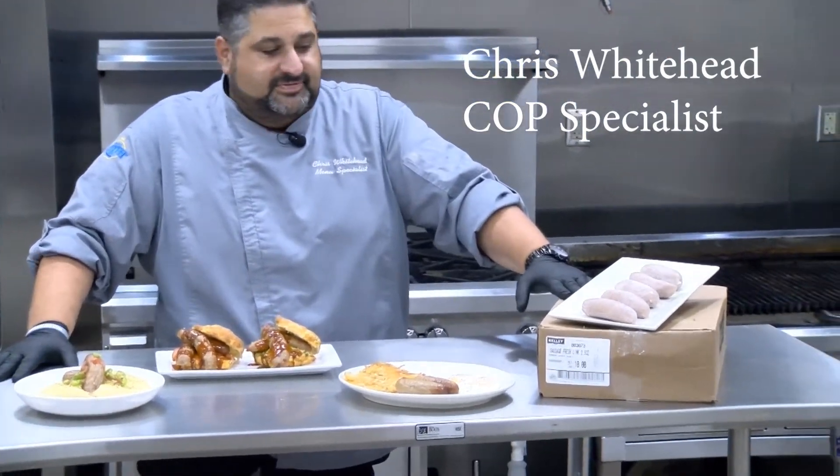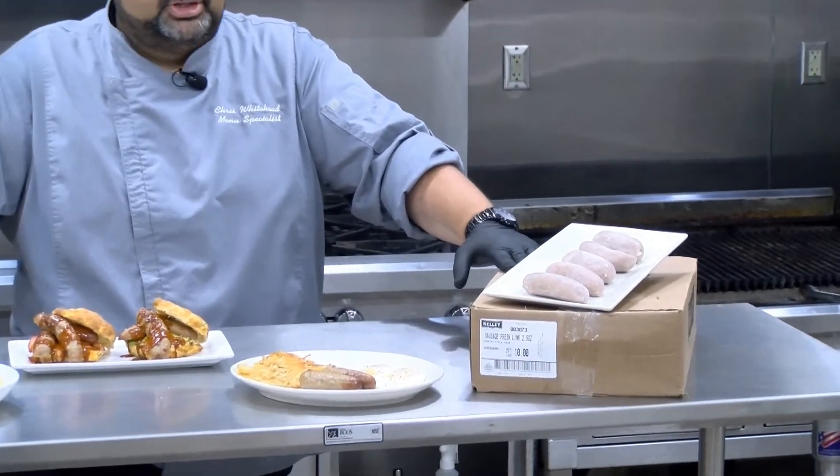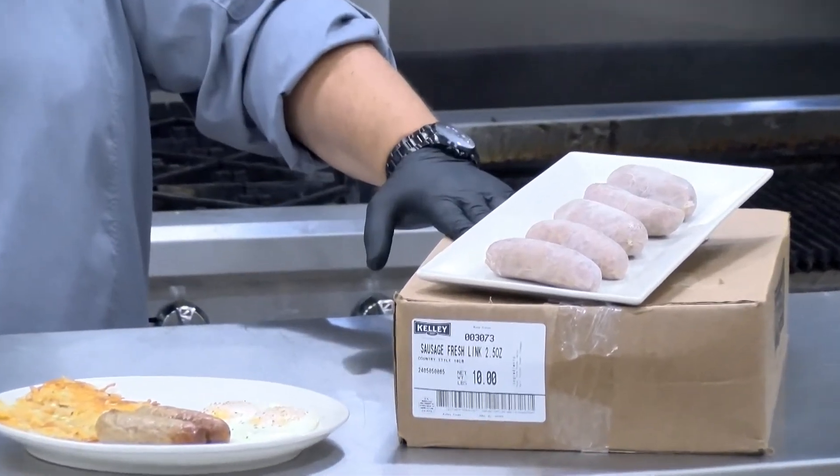Today let's talk Kelly's Sausage. We have the Porker — it's a 2.5 ounce, 4 inch breakfast sausage link. Natural casing, 64 to a case.